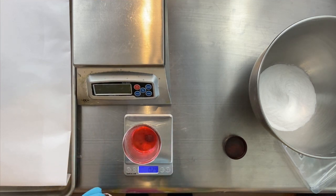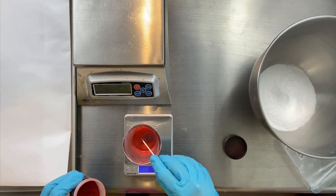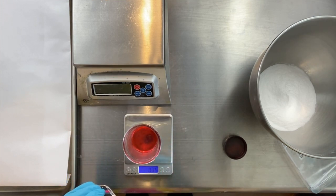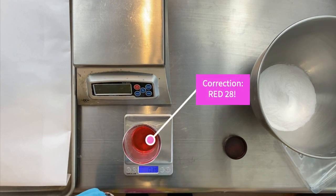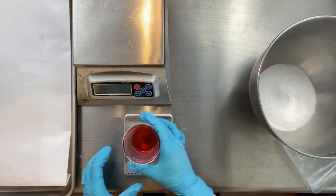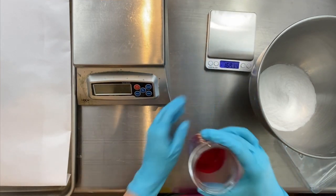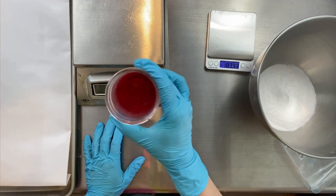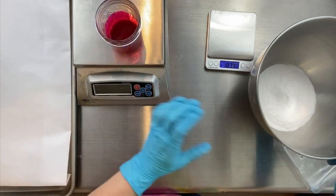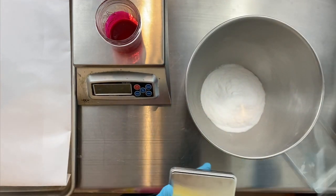That is a little cup of warm, distilled water, and I'm adding my water-soluble dyes directly to that. That is going to be Red 27 Water-Soluble Dye, and I am adding that to that warm water. The warm water helps it dissolve, and FD&C Batch Certified Dyes, like this one from Nurture Soap, are activated by water.